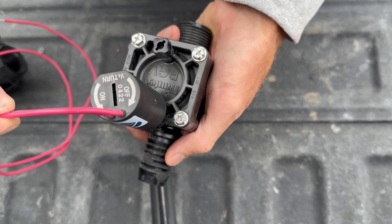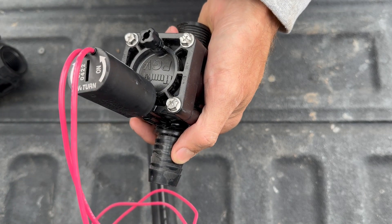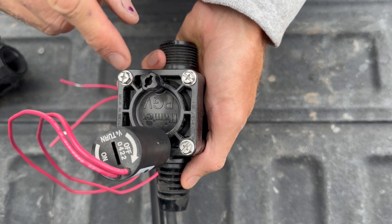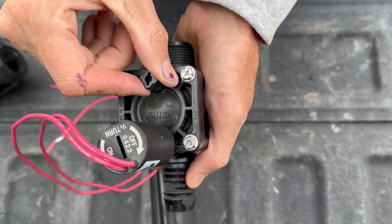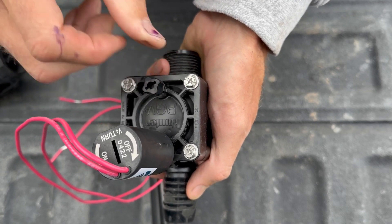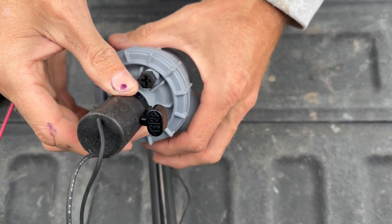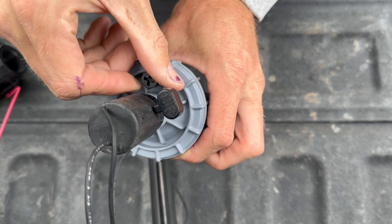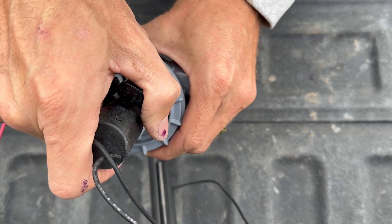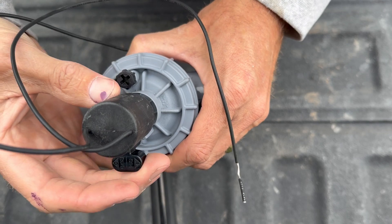Here is the Hunter male-by-barb, one inch. The solenoid says quarter turn on and off, so when turning it on manually, a quarter to a half turn is all you need — hand tight. You don't want to crank it down too much; it can damage it. With the bleeder valve, same thing — it has a slot for a flathead screwdriver, but using your fingers is usually best. With the Irritrol, you can use a Phillips or your fingers to turn it on and off at the bleeder valve. It also has an on/off that twists around about a quarter to a half turn, with a little bit of a stop.